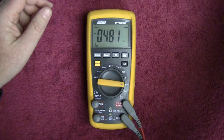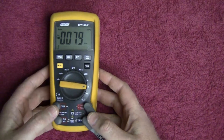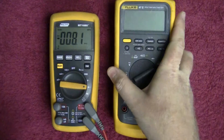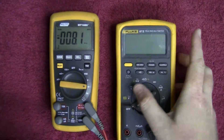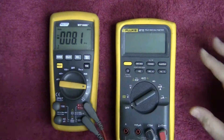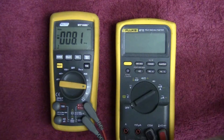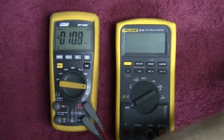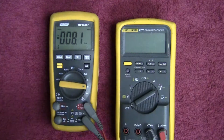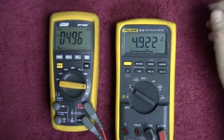Now I'm going to bring my Fluke meter in as a comparison so we can see how accurate this meter actually is. Both meters will be measuring the same source from the power supply leads. I'm going to go volts DC and stop at some random points.